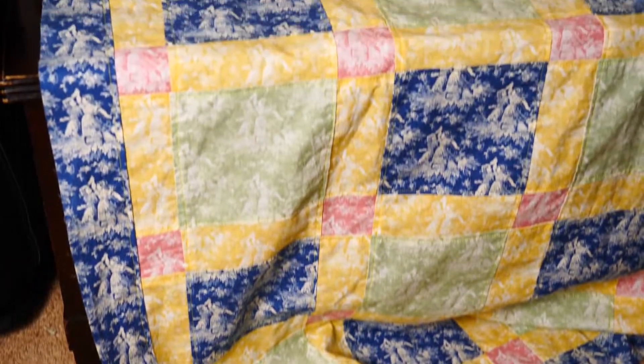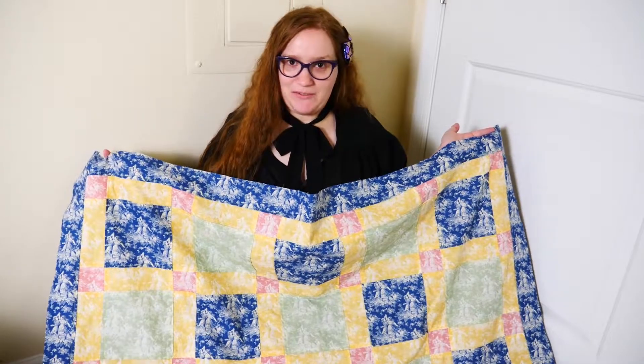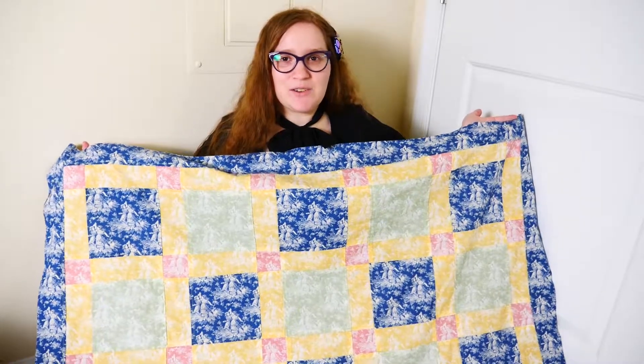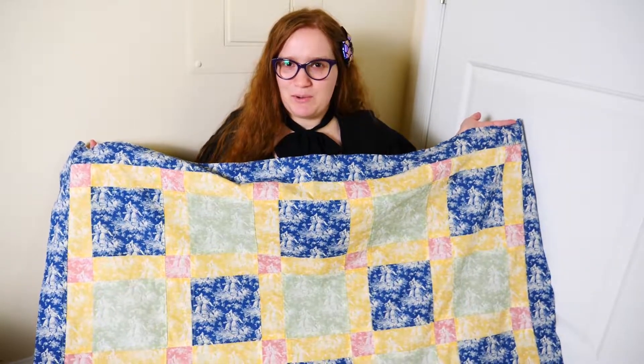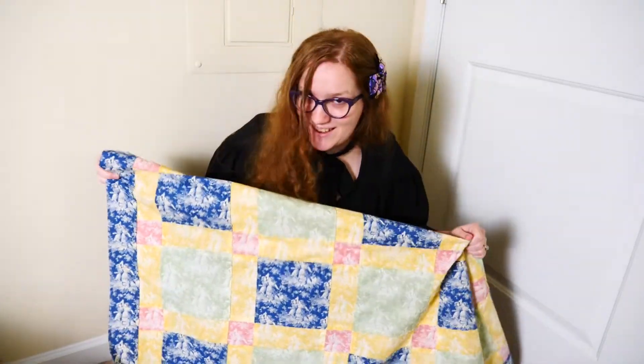And that's how you sew a border to a quilt top. I'm really glad I went with blue in the end after flip-flopping a bunch on what color to choose, because I think the blue really helps balance this quilt out and it ended up looking really pretty. Let me know in the comments if you have any questions on how to make a nice square border, and leave a like if you haven't already. Make sure you subscribe so you don't miss the video when this quilt is finally done. Thank you so much for watching and I will see you guys next week.